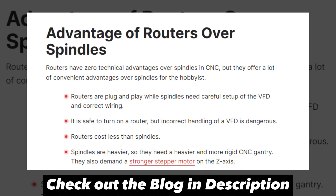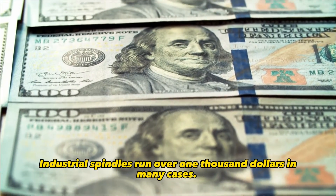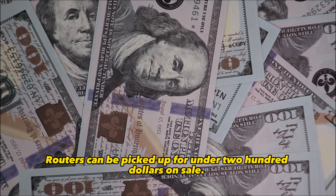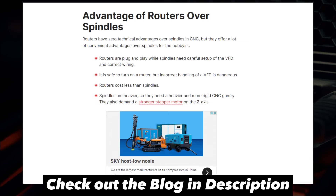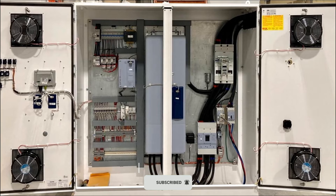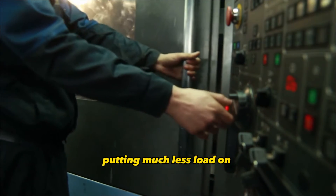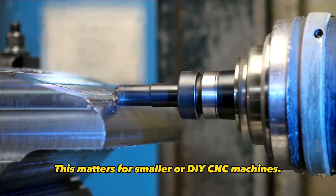So with all these advantages, why would anyone use a router in their CNC instead of a spindle? There are a few good reasons. First is cost — industrial spindles run over $1,000 in many cases, while routers can be picked up for under $200 on sale. That's a huge saving for hobbyists. Routers are also plug and play — just hook them up to a wall outlet and flip the switch. Spindles require purchasing and carefully installing a special control device called a VFD. Finally, routers are super lightweight, putting much less load on the motion components than a heavy-duty spindle, which matters for smaller or DIY CNC machines.